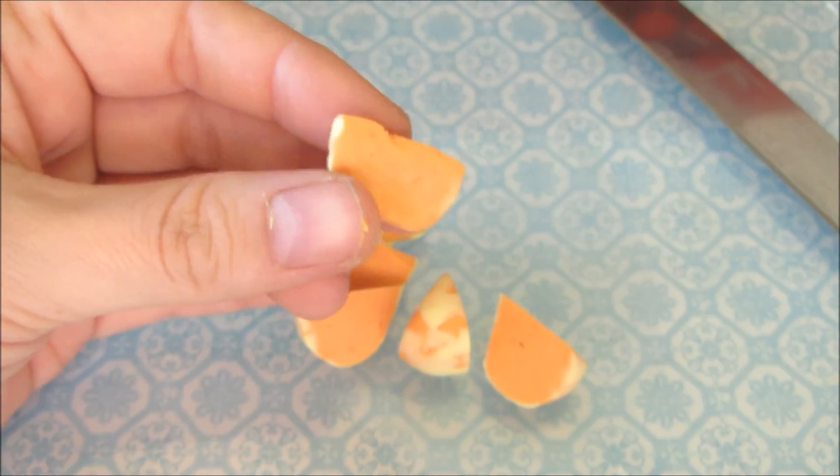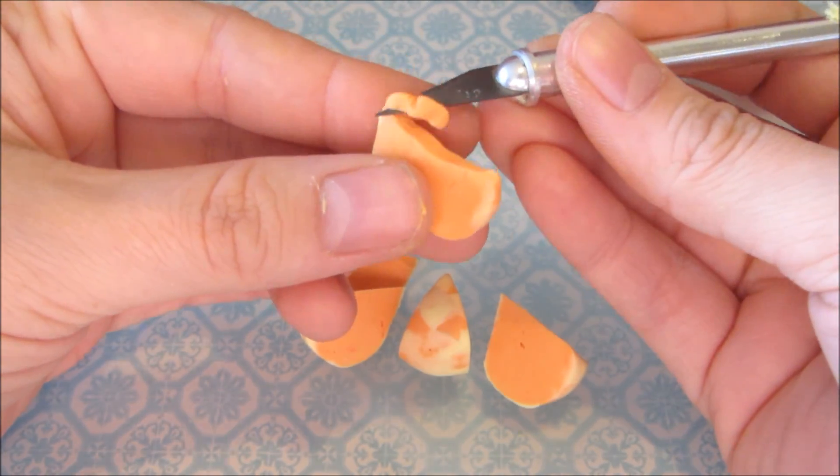Next, cut off a thin layer near the center of the orange and add a thin snake of the pulp.